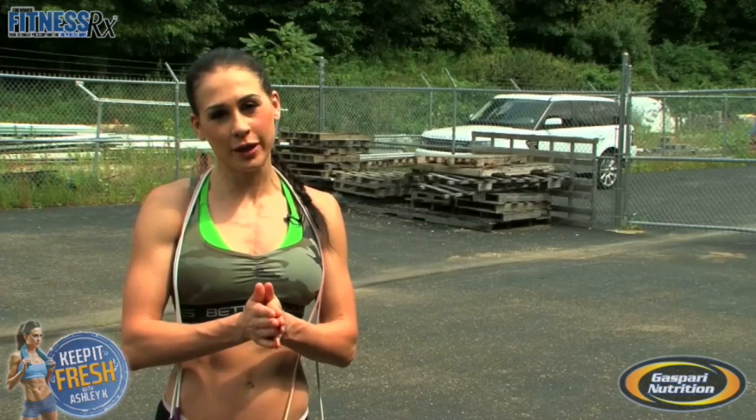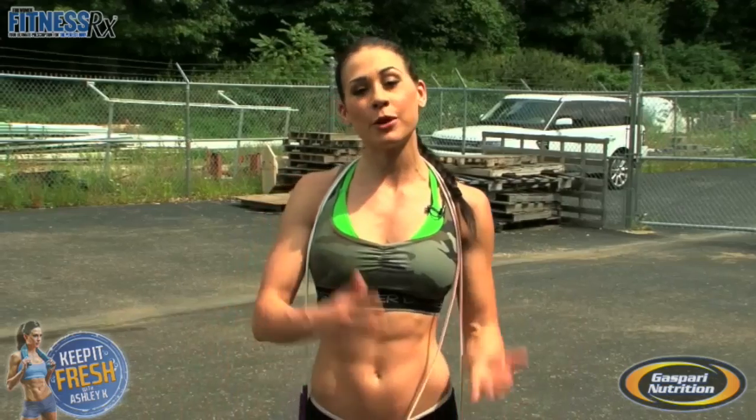Hi guys, it's Ashley Kaltwasser here again today, and I'm going to show you a couple of different ways you can use your jump rope and how you can incorporate it into your workout. I'm sure everybody's had some sort of experience with a jump rope, whether it's been on the playground, playing double dutch, or used it to get in shape, but today we're going to bring it outdoors and show you different things you can do with it.